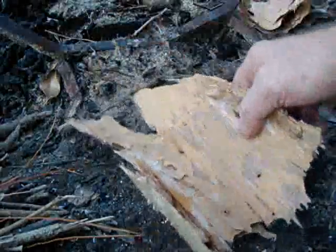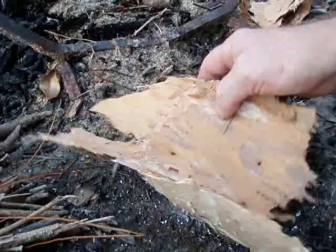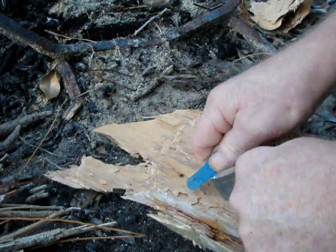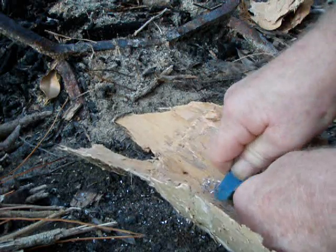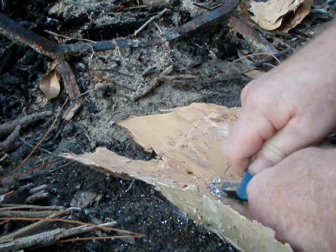Here I've got a piece of paper tree bark I'm going to actually collect my filings in. You don't want to scrape them onto the ground, they'll just get lost in the dirt. A nice piece of bark seems to work out the best for me. I'm using the back side of a metal hacksaw blade, cut off about three inches long. The back side of it is actually a nice square edge and it shaves the magnesium rather well.